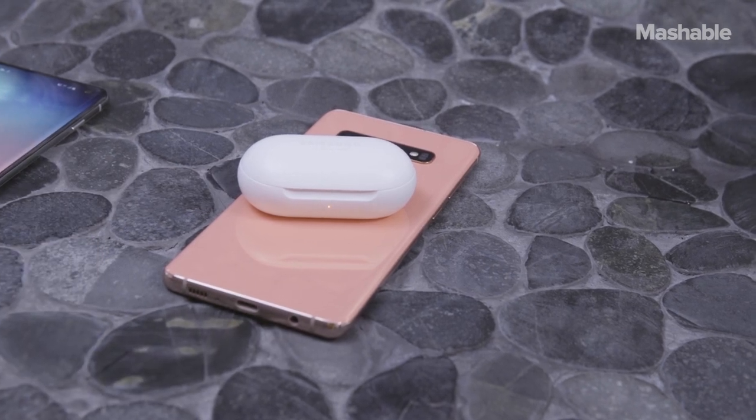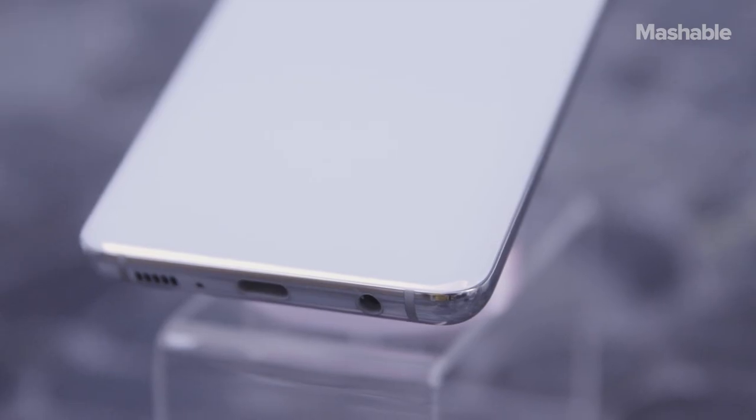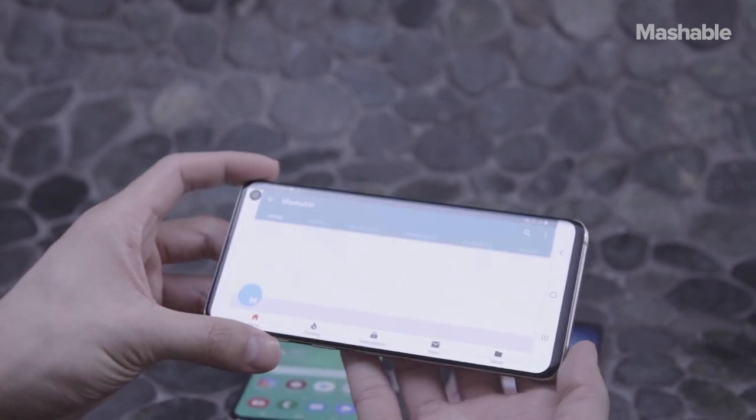It's pretty cool and inches us closer towards a cable-free world. The phones are also IP68 water and dust resistant, have headphone jacks, and come with faster Wi-Fi 6 speeds, which are supposed to be 20% faster than the Wi-Fi on the Galaxy S9.